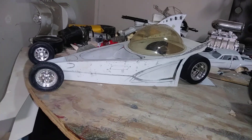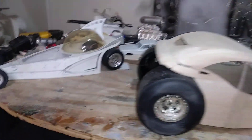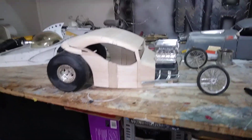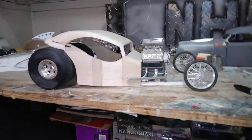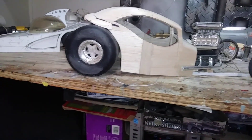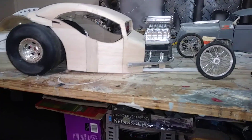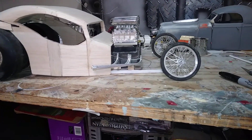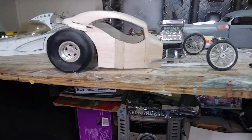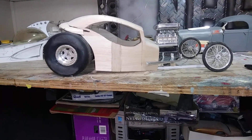I started that last week, and last night I started what's going to be a wild T-bucket custom at 1/8 scale. I just got the tires, engine, and a piece of plastic for a frame just sitting there to kind of get ideas going in my head about how I want the build to come out.